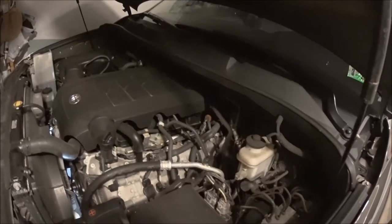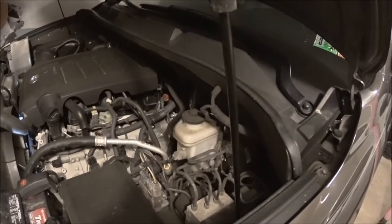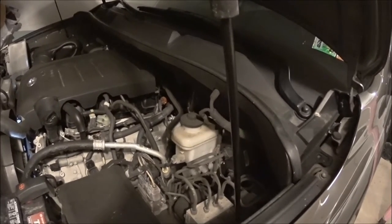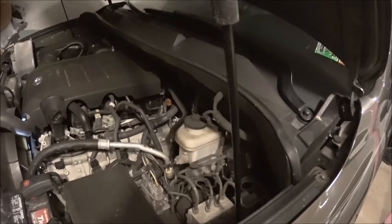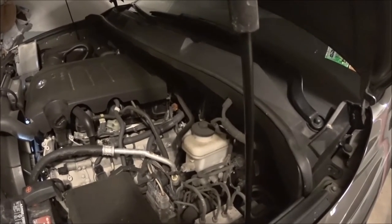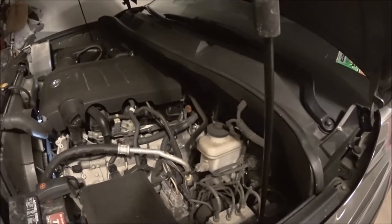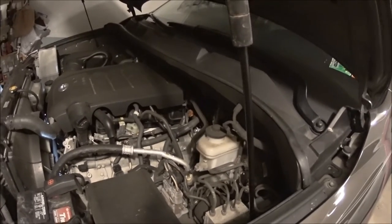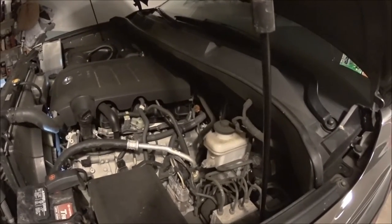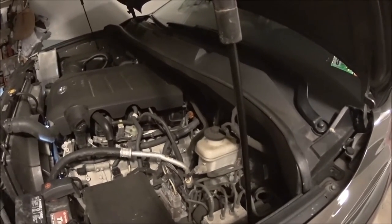The oil pressure gauge inside shows that when it's cold the pressure goes up beyond the midpoint. With the synthetic filter it actually came down much quicker than it used to with a regular factory filter. The synthetic oil filter allows the oil to be filtered rather than bypassing the filter under high pressure when it's cold.